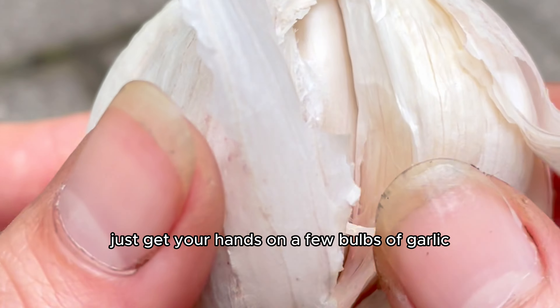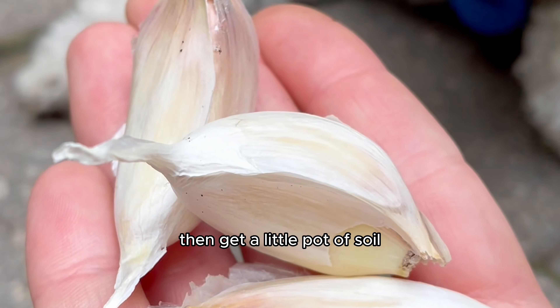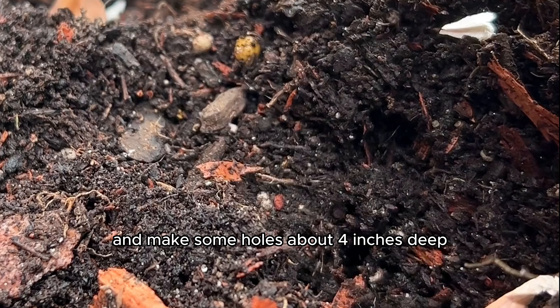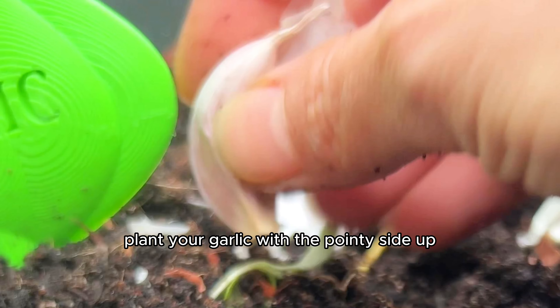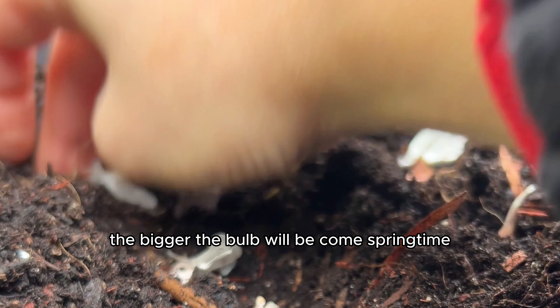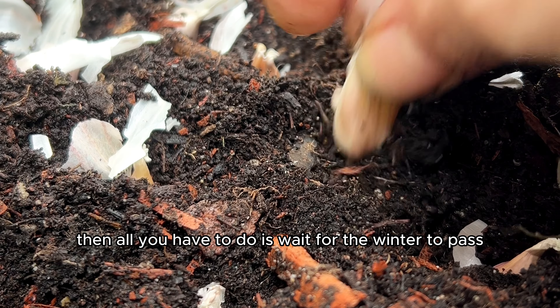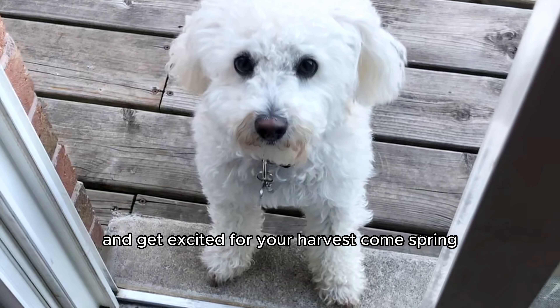Just get your hands on a few bulbs of garlic and break the bulbs into individual cloves. Then get a little pot of soil and make some holes about four inches deep. Plant your garlic with the pointy side up — just remember that the bigger the clove you plant now, the bigger the bulb will be come springtime. Then all you have to do is wait for the winter to pass, leave your garlic untouched, and get excited for your harvest come spring.